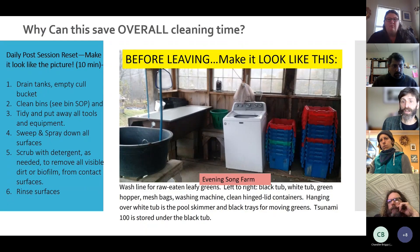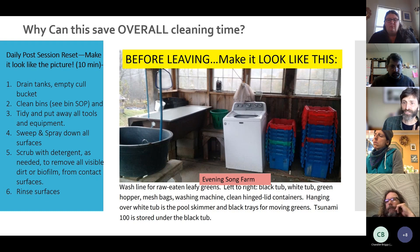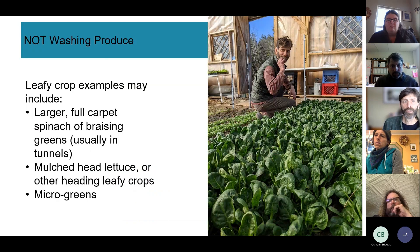Hans showed a photo of a simple but effective wash pack at Evening Song Farm: picture SOPs posted on the wall, getting everything set each day. The idea is to keep text low, use pictures to get everyone on the same page, and spend just 10 minutes at end of day turning things around.